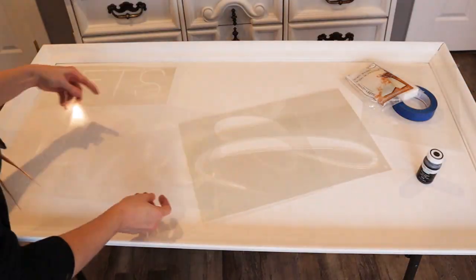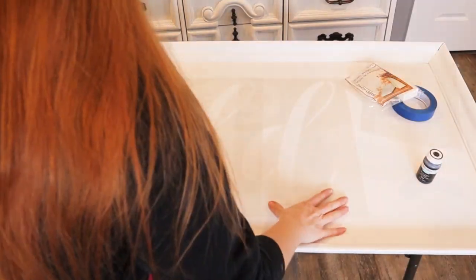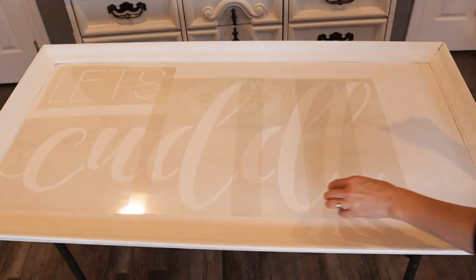Now it's time to open up the stencil and lay out the pieces to find out where everything's going to go.